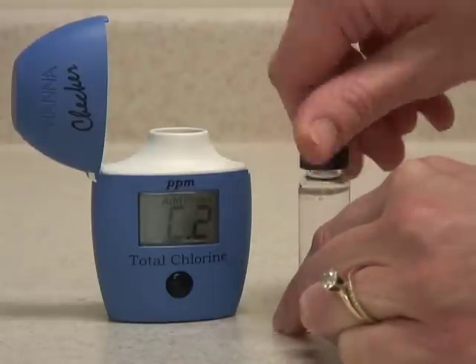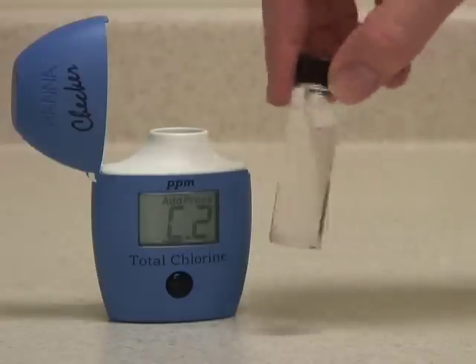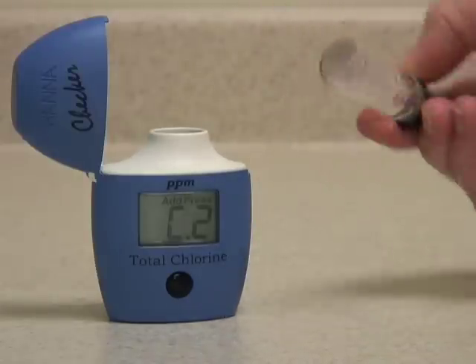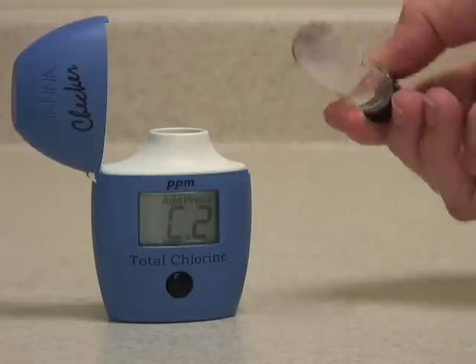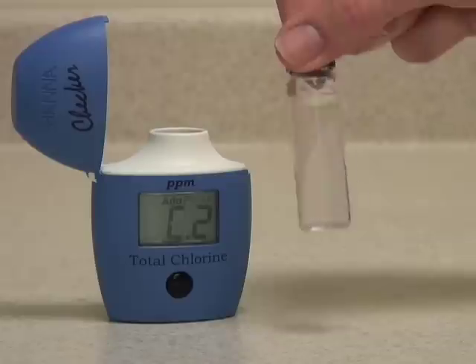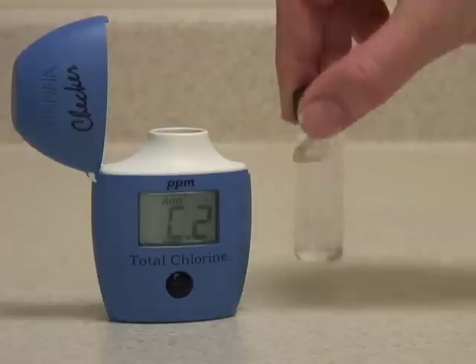Replace the cap and mix the sample. This is best done by gently swirling and inverting the sample. Try to avoid shaking it too much to avoid introducing microbubbles. You can see the sample turns pink as the reagent reacts with the chlorine in the water.